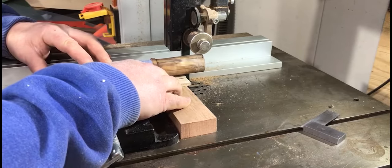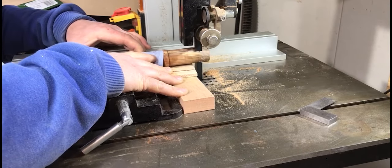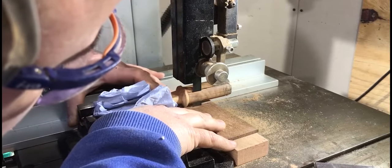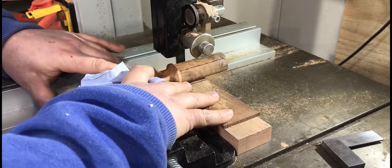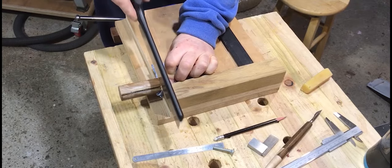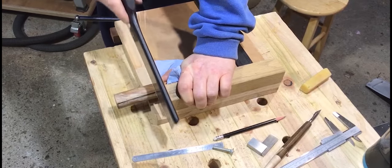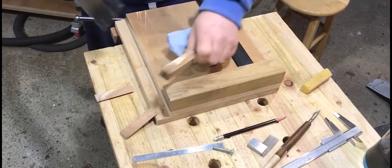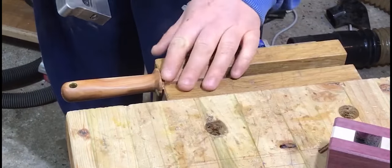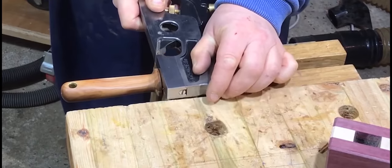Next, cutting the tenons on the bandsaw. I think I would probably do this by hand next time — I think it would be more accurate. Mounting the piece on the bandsaw was an issue, so I had to improvise slightly. I then used a handsaw to remove the cheeks from the tenon as I didn't want to risk marking the shoulders of the handle — down to the rough dimensions, then my trusty shoulder plane to clean up the tenon itself and the shoulders.